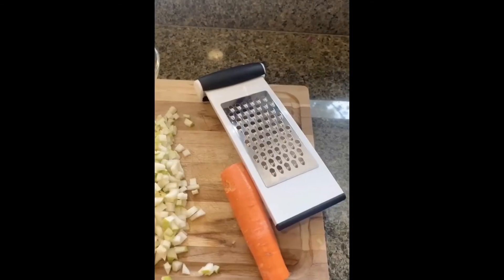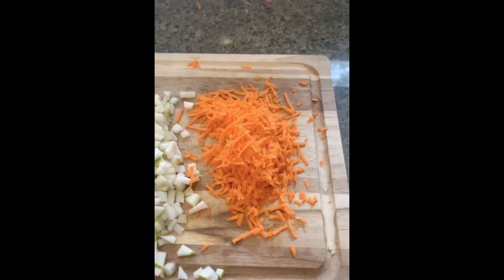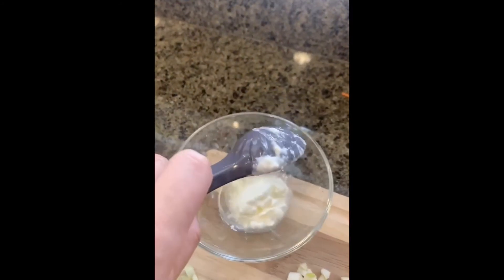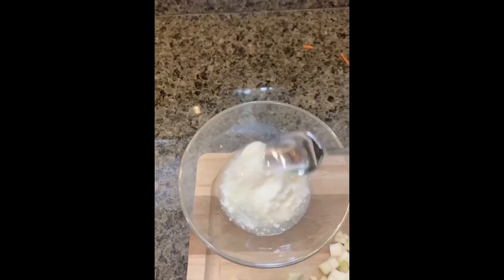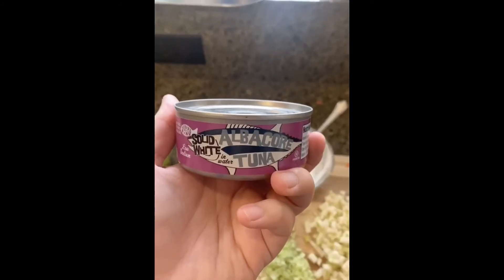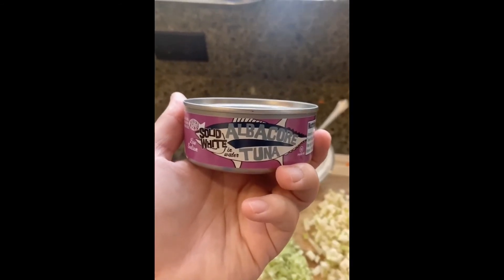I shredded the carrot using a grater. I measured two tablespoons of yogurt and added it to my lemon juice, then mixed it so it formed a dressing. If you're using canned tuna, make sure to drain the juices.